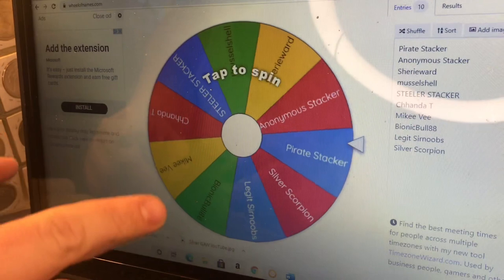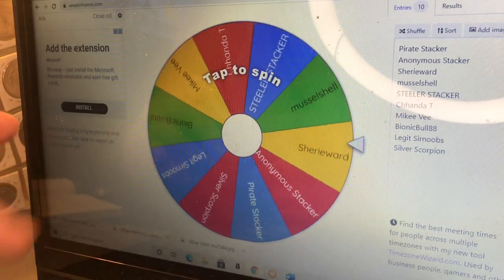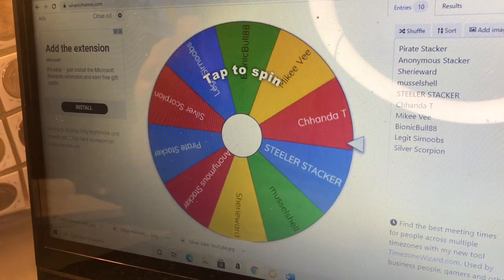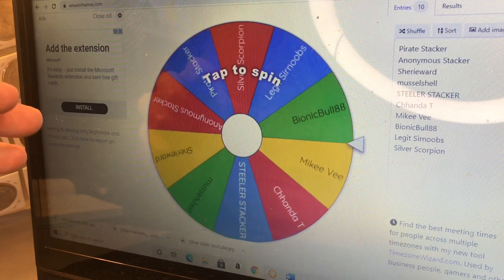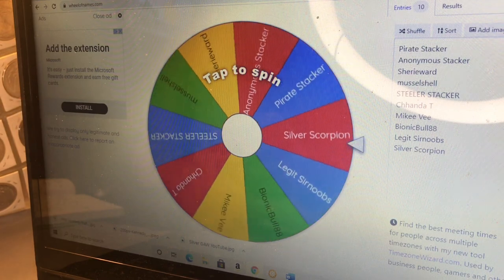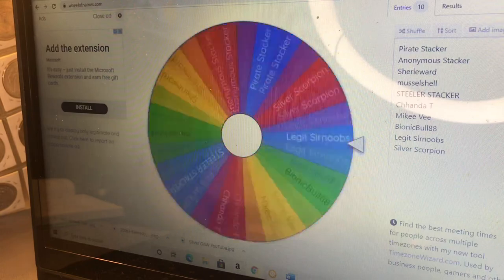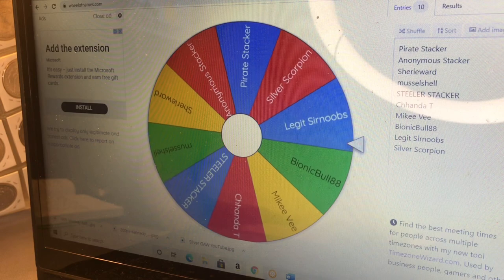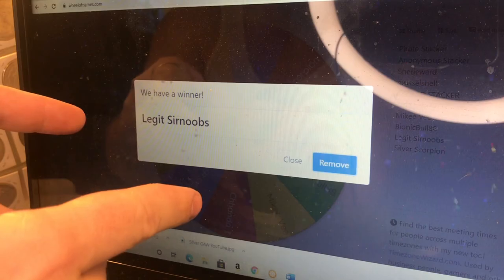Alright, we got the wheel set up and we're ready to spin. The participants for the first GA are Pirate Stacker, Anonymous Stacker, Cherie Ward, Muscle Shell, Steeler Stacker, Chandra T, Mikey V, Bionic Bull 88, Legit Sir Noobs, and Silver Scorpion. And the winner is — Legit Sir Noobs, congrats, you're the winner!